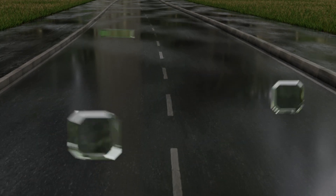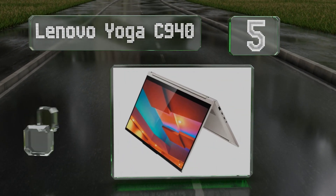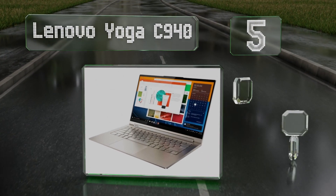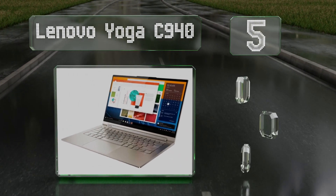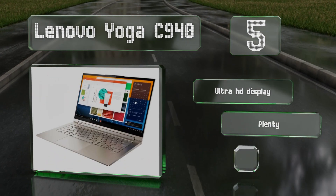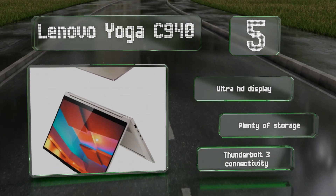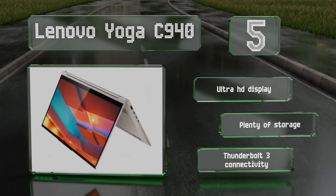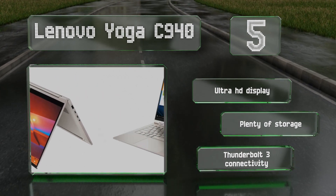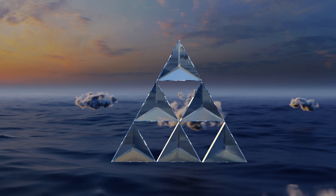Moving up our list to number five, the Lenovo Yoga C940 is a convertible and the latest update to a powerful and user-friendly line of two-in-ones. Its 360-degree hinge combines with a stylus that's easily hidden away to provide a comfortable experience. It comes with an ultra HD display, plenty of storage, and Thunderbolt 3 connectivity.